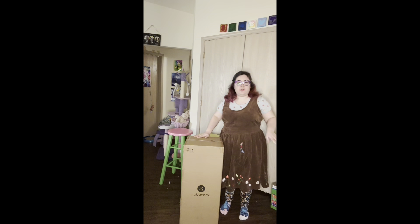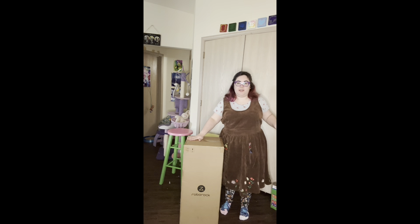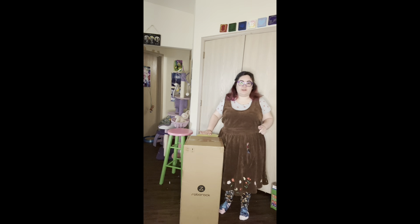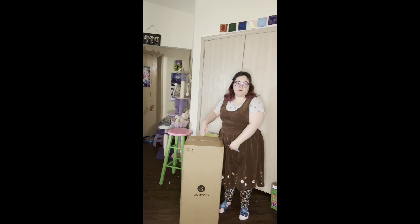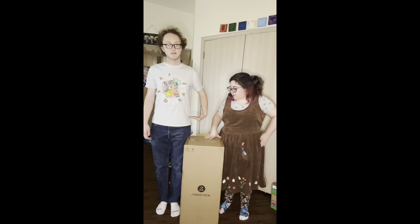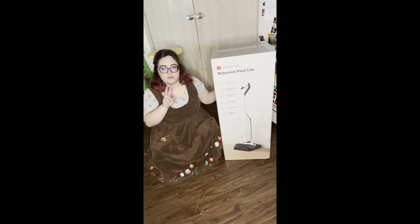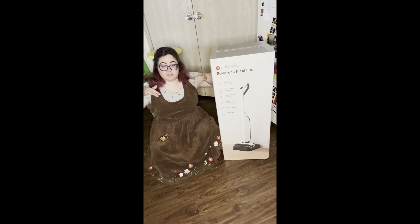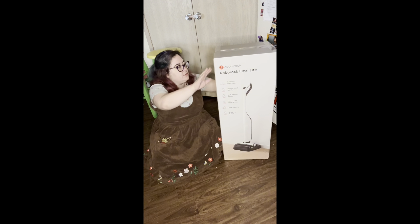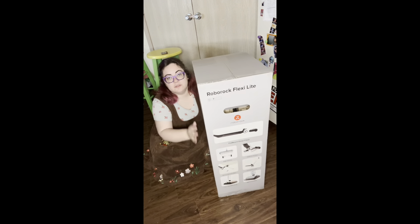First thing of note is that it is approximately half a Maggie tall — I don't know if that says more about me or the size of the vacuum. It is a little less than half a Daniel. From a sitting position, crisscross applesauce, it is one Maggie tall. So this is the box that it comes in.